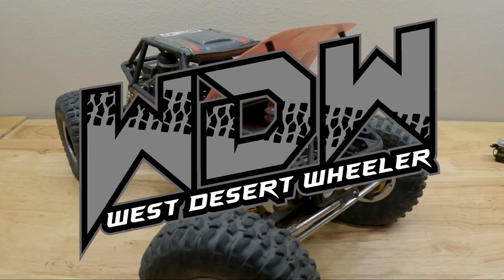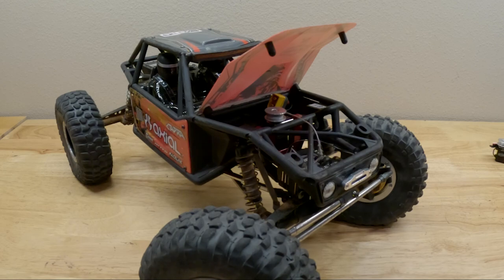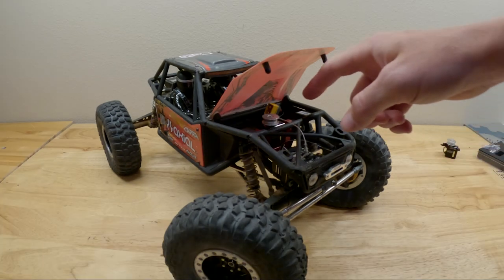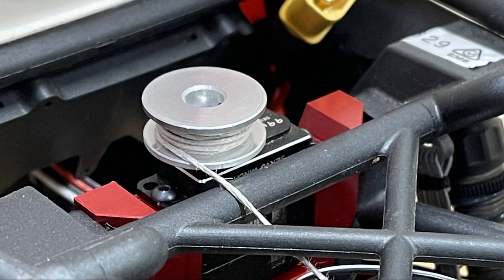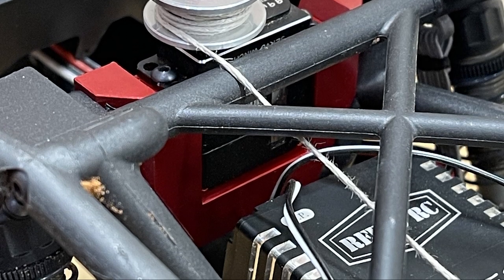Hello and welcome everyone. My name is Logan with West Desert Wheeler and I would love to introduce to you the Axial Capra Micro Servo Winch Mount. This is something I've been working on for quite some time and I am very excited and proud to bring it to you guys.